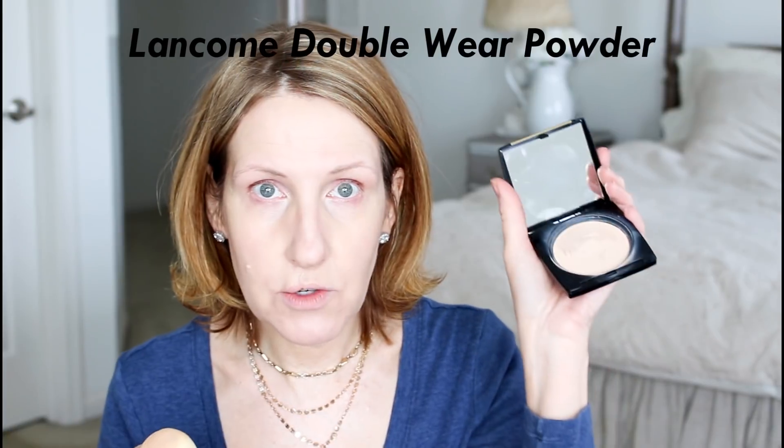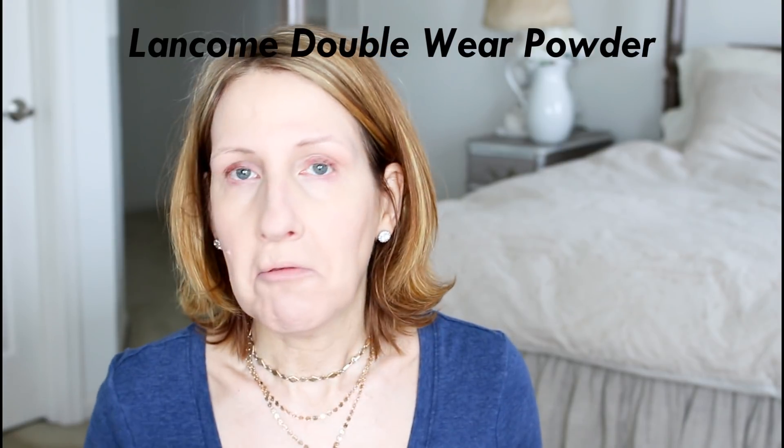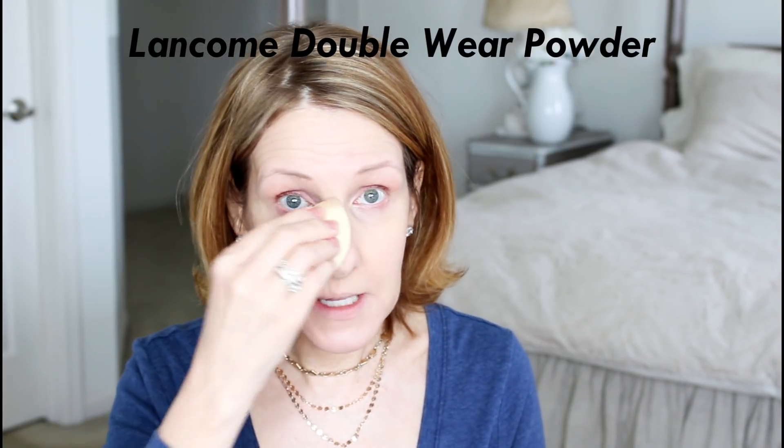Now I'm going to go in with my Kat Von D Lock-It concealer. I just like to use this by my scar so it doesn't look so red, and a little bit on the side here because I have a little bit of veining by my nose, then I blend it in. For any blemish, instead of using foundation on my nose, I started using this powder on my nose only — I feel like it keeps my makeup from moving around, even with my glasses.